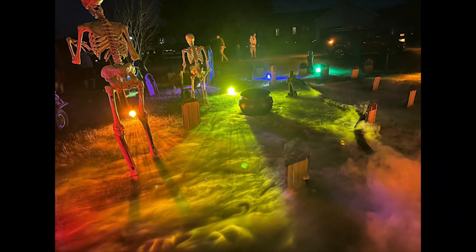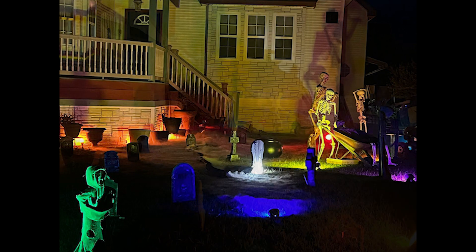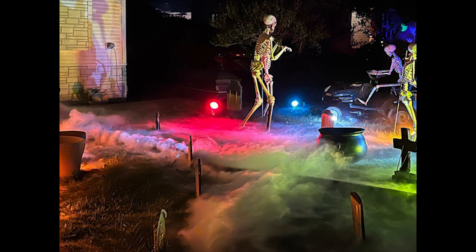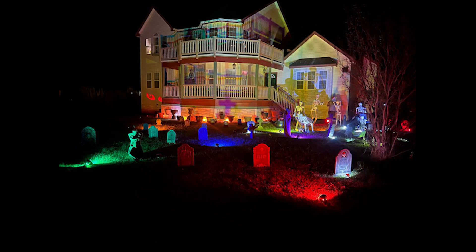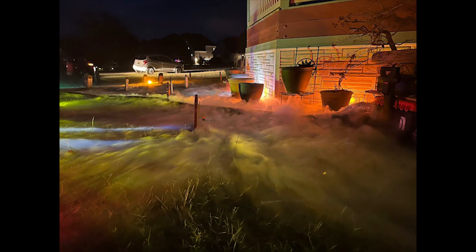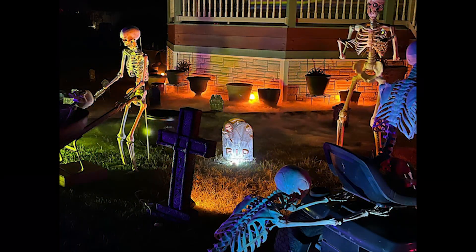Attached are some pictures. And as you can see in some of these pictures, the fog gets blown away pretty quickly.